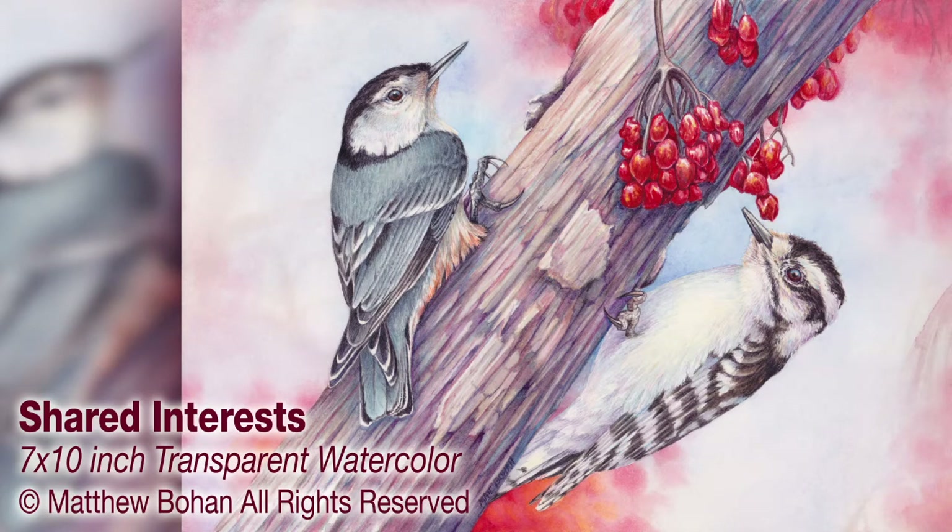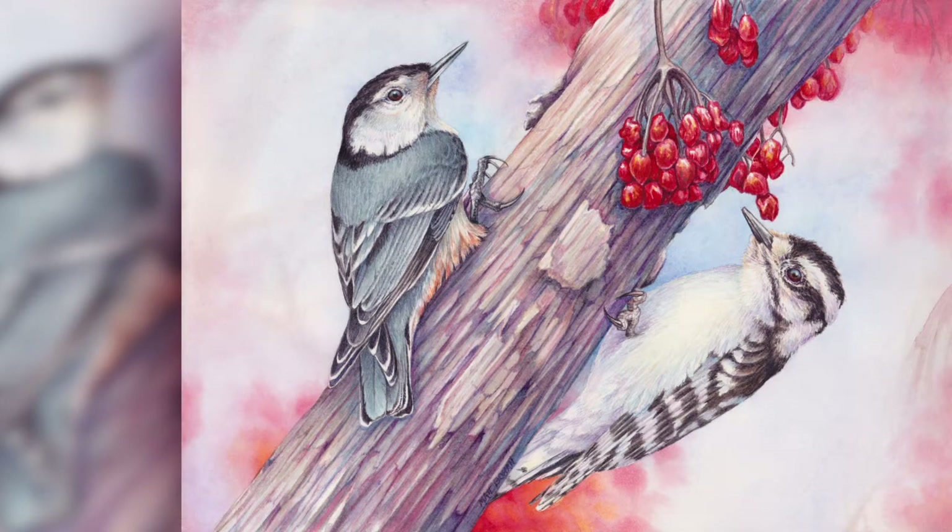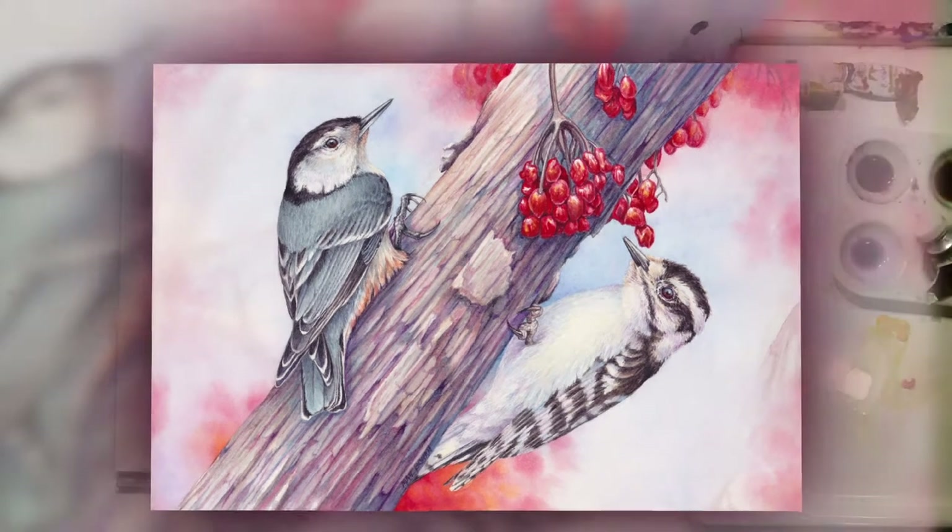Hey, it's Matt! I've got a 7 by 10 inch transparent watercolor of a white-breasted nuthatch and a downy woodpecker to show you today. I've got a photo reference for these guys right out the kitchen window on a winter's day. They weren't both in the same photograph but they were both on the same log, so I ended up compositing the two into one painting.